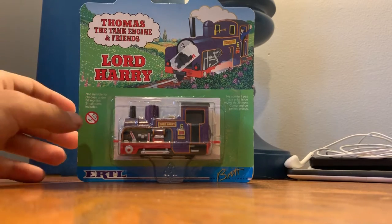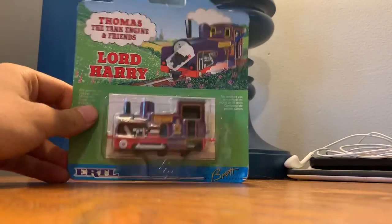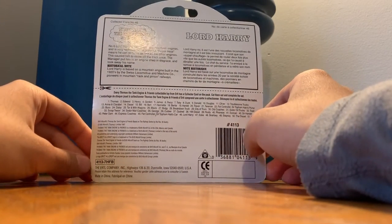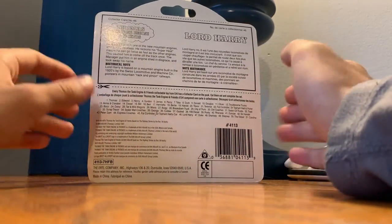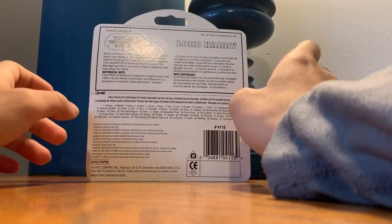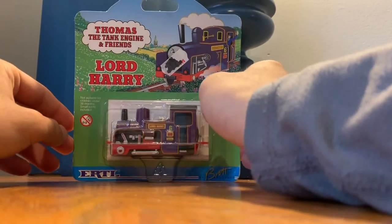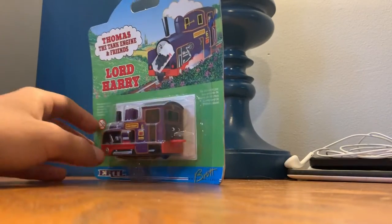Because of course this is my second ever Ertl, and I always thought that Ertl was plastic — it always looked plastic to me. It never looked metal, to be honest. So I'm excited to see and feel the quality it is. I've only had the truck, which is fully metal, so this one's probably gonna be full metal also. Besides the wheels — I think the wheels are plastic. That's probably also why I thought this was fully plastic, because it just seemed like a plastic engine, considering that the couplings are also very plasticky too.